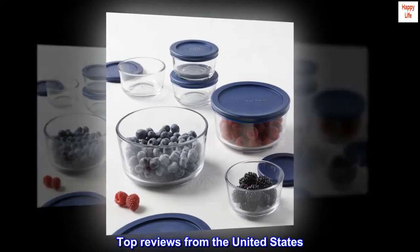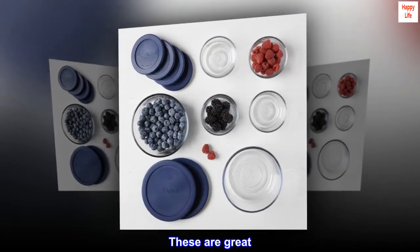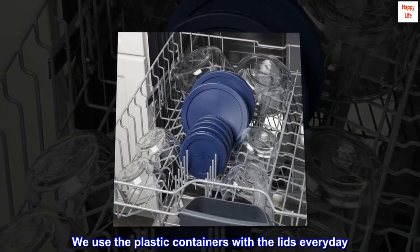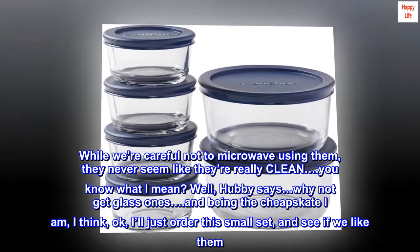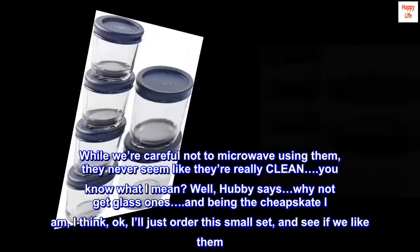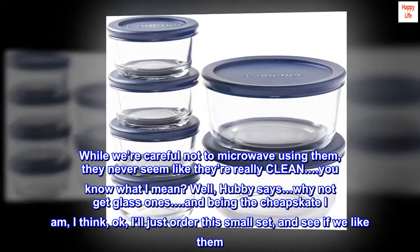Top Reviews from the United States. Why did we wait so long to get these? These are great. We use the plastic containers with the lids every day. While we're careful not to microwave using them, they never seem like they're really clean, you know what I mean? Hubby says, why not get glass ones, and being the cheapskate I am, I thought I'll just order this small set and see if we like them.